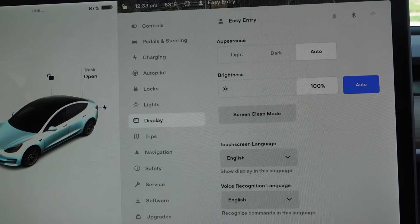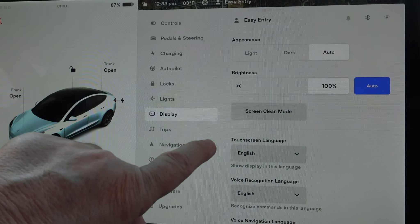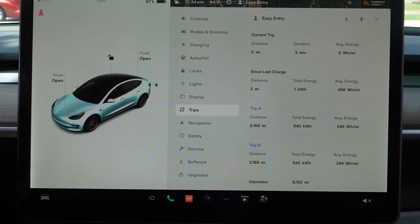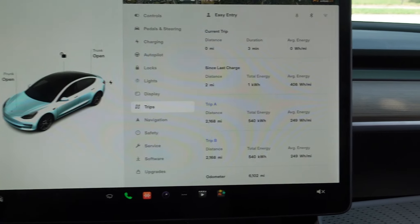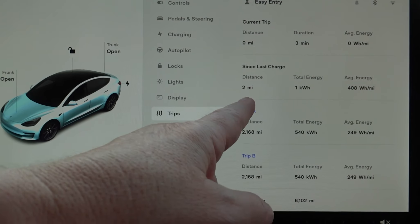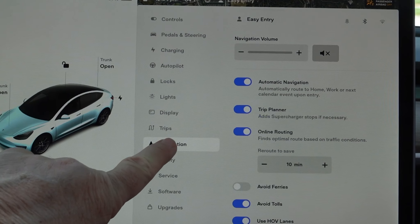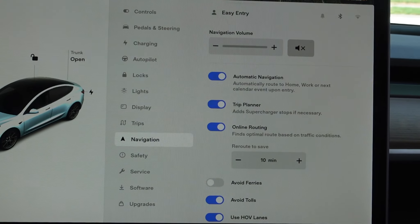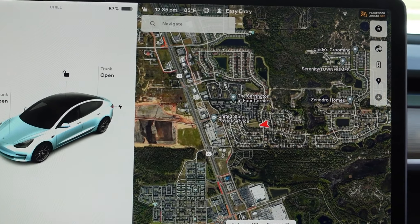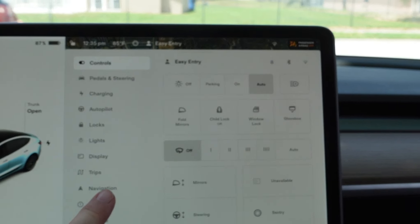Display — your screen, brightness, screen clean, your language. We've got trips — how much have we driven the last time around. This one shows two miles because I went in and out of the driveway a couple times. Navigation — this is excellent. It shows you your area where you're at, what's around you. That was navigation.